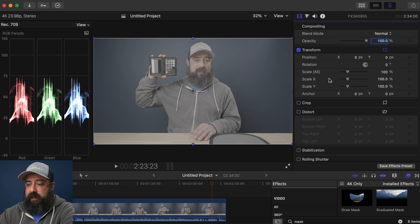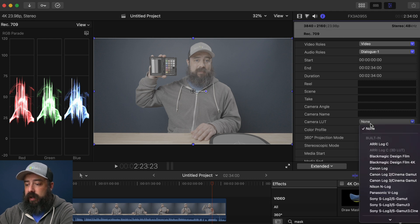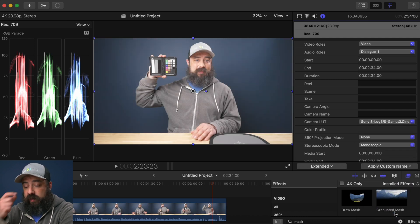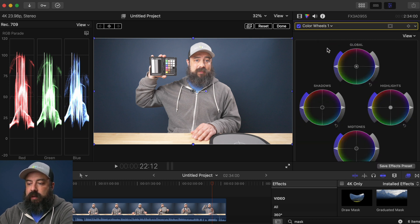Over here we're going to be doing all of our adjustments — all of our transforms, masks, and different layers for our color correction. One thing I can show you first is there are LUTs already built into Final Cut. If you go over to the eye here and go to camera LUT, you can choose S-Log3 S-Gamut3.cine and it will take that and turn it into a Rec.709 image. You can see the exposure is a little bit off and we can make an adjustment there. We go to the triangle — the color tab — and add a color wheel.